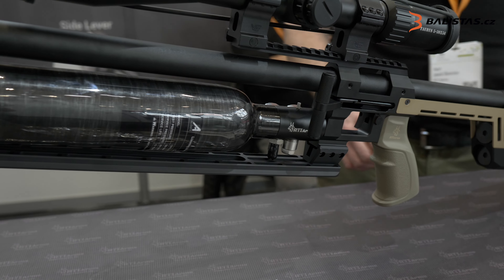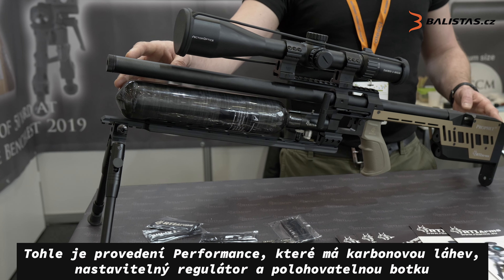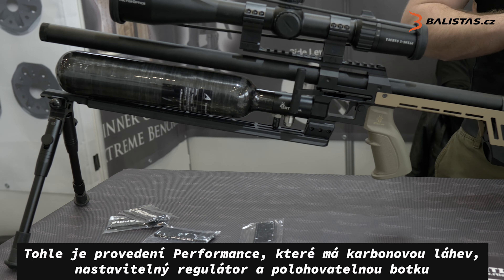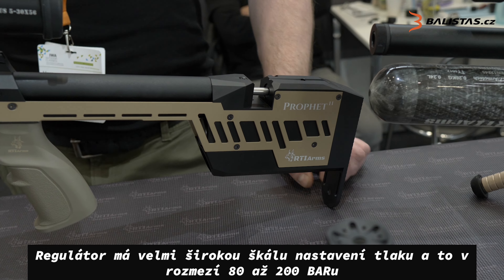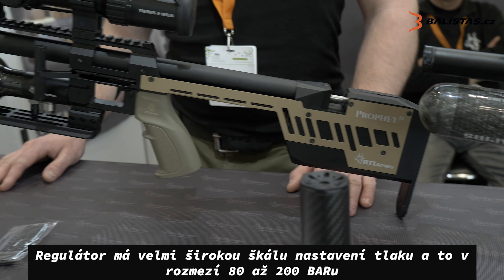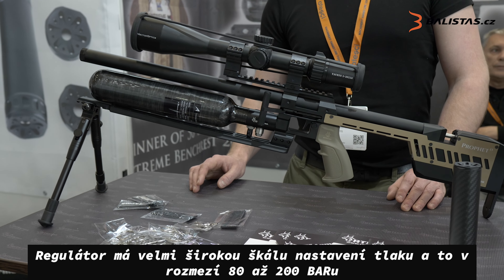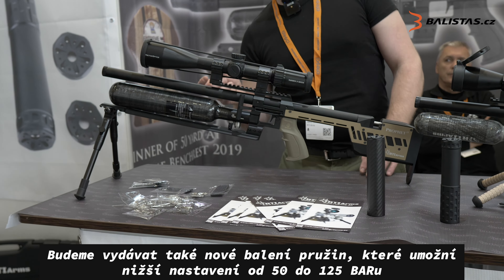We offer a performance version with a carbon fiber bottle, adjustable regulator, and adjustable buttstock. The regulator has a very wide range of pressure, going from 80 all the way to 200 bar. And we will give out another pack spring to have a lower range, for instance from 50 to 150.